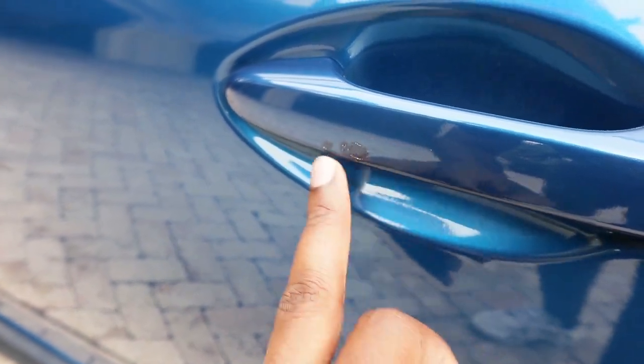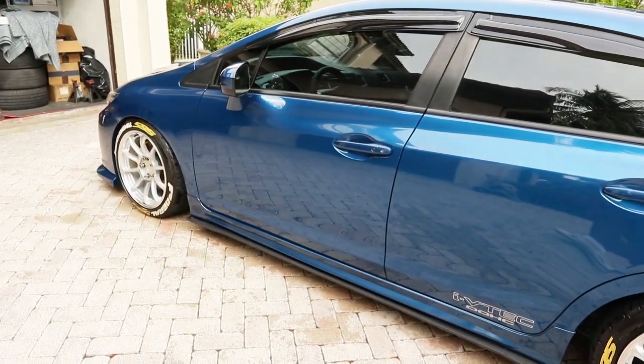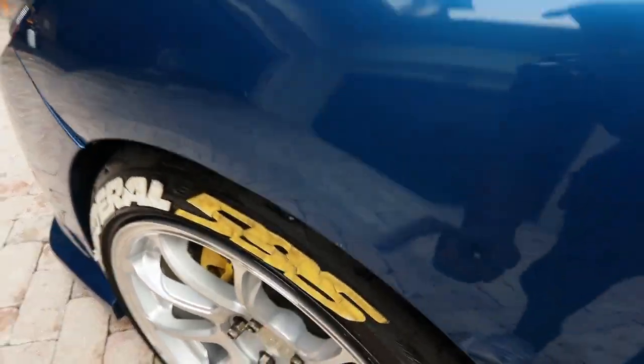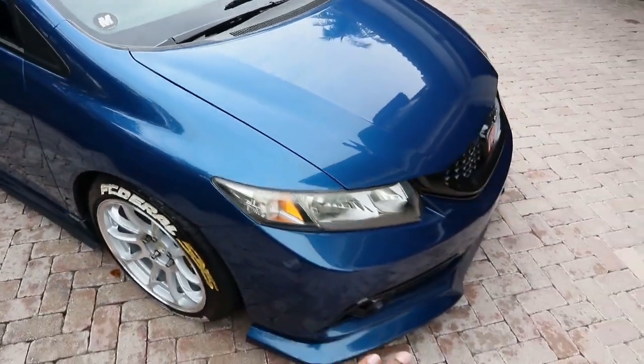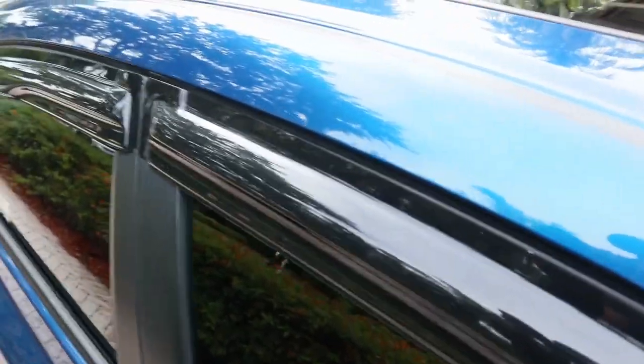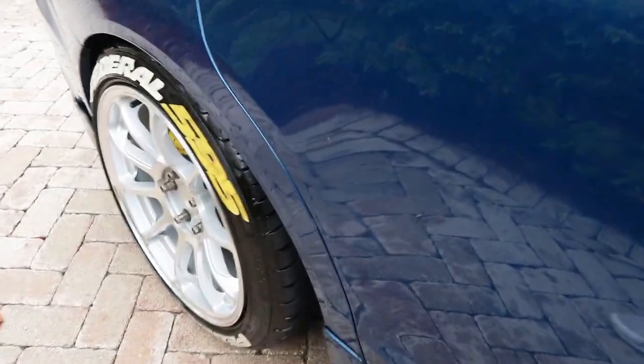Even the door ones that were supposedly already filled in — my painter used a different paint so it doesn't match, but from afar you can't really notice it. There are some chips I'm probably missing, but they're definitely all over the car. Got one on this fender, one right here that's pretty bad, and a couple on the back doors.